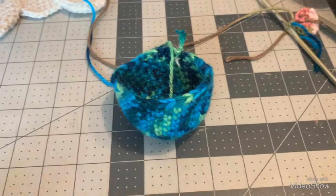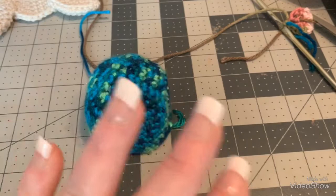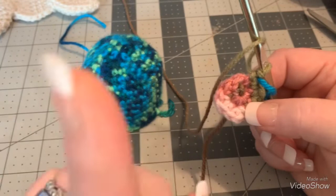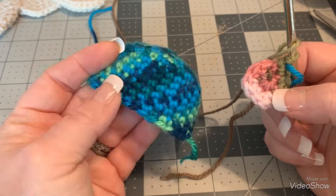So increase to three-and-two and then do seven rounds of single crochet. If this is too fast or you need more explanation, please don't hesitate to comment or ask. It should be around this size depending on the weight of yarn you're using, but if it's like this, it'll be very similar. Now we're going to put it all together.